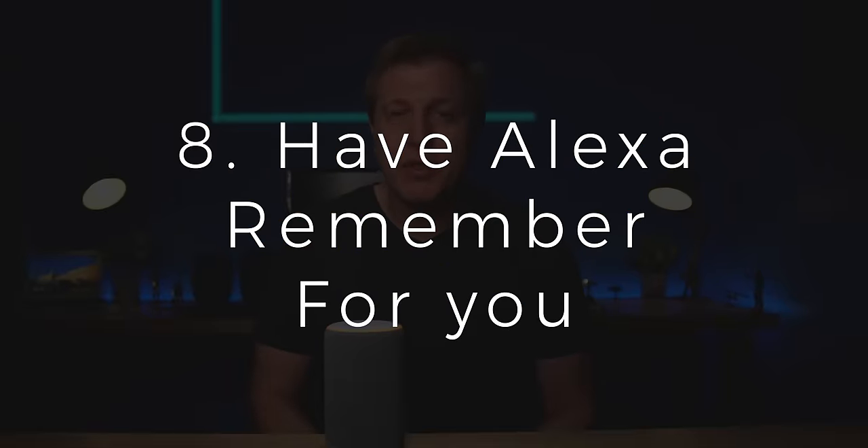Number eight is having Alexa remember things for you. Are there things you or the family need to know? Maybe the combination to a lock, where you put the extra keys, or the name of a new neighbor. You can say 'Alexa, remember the combination to the lock is 1, 2, 3, 4.' Alexa confirms and notes it. To recall it, ask 'What's the combination to the lock?' and Alexa will tell you. To find notes, ask for specific words like 'What are my notes about Bob?' I previously demoed this, which is why there's also a 4, 3, 2, 1 entry in there.